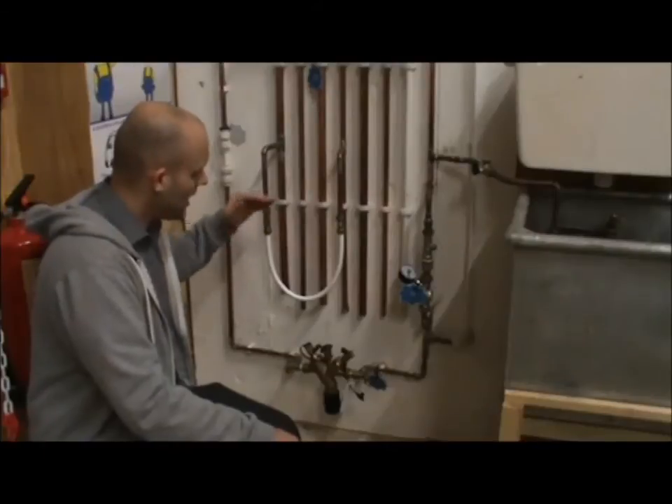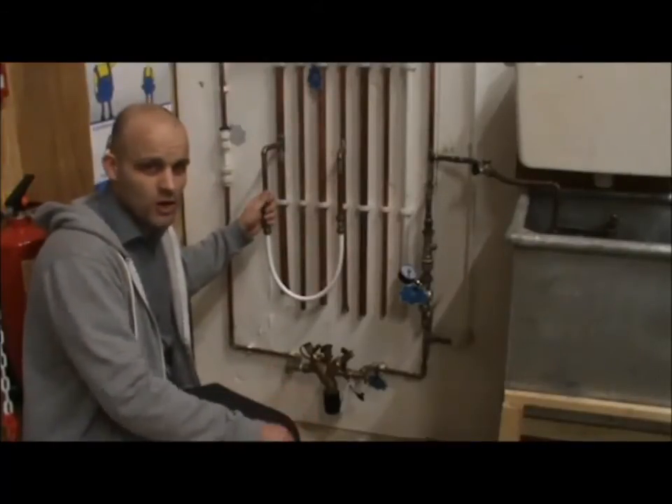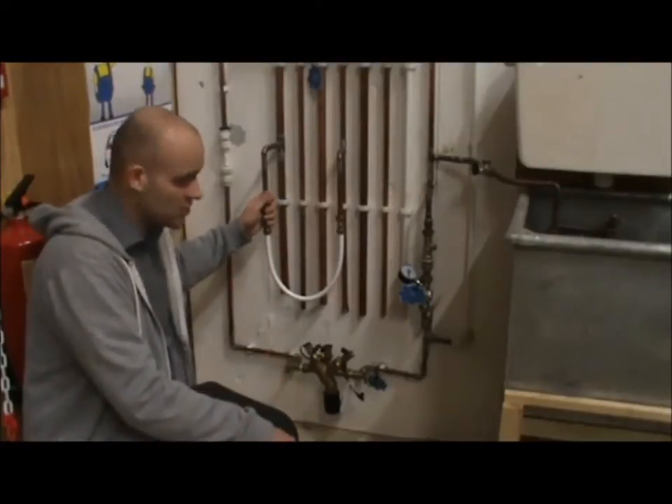This is quite good how it's installed — hanging down. All hoses, whether it be a shower hose, a cooker hose, or a washing machine hose, it's always good for the hoses to hang down. Less stress.